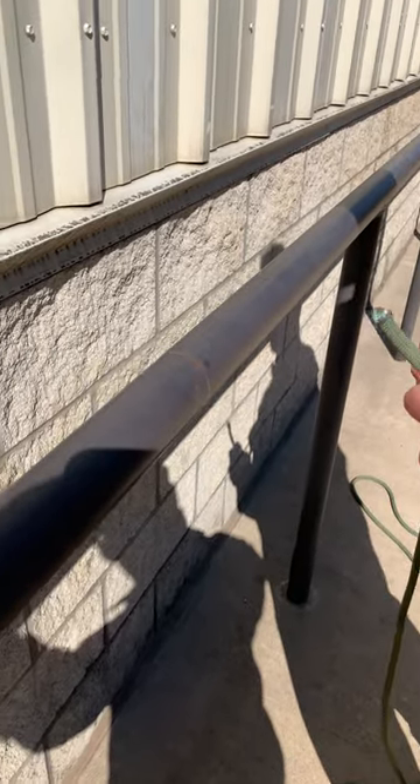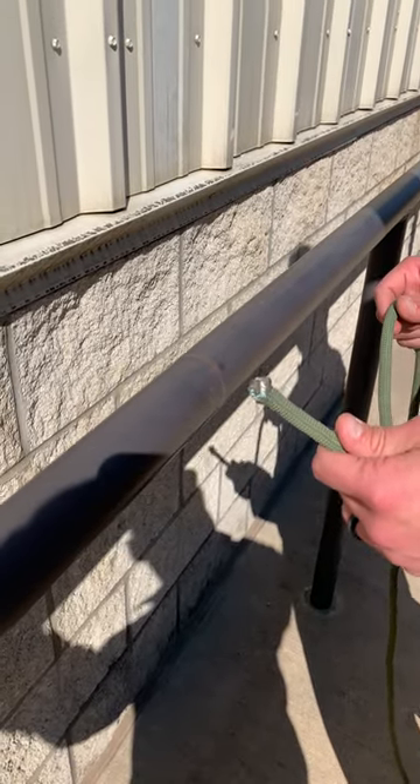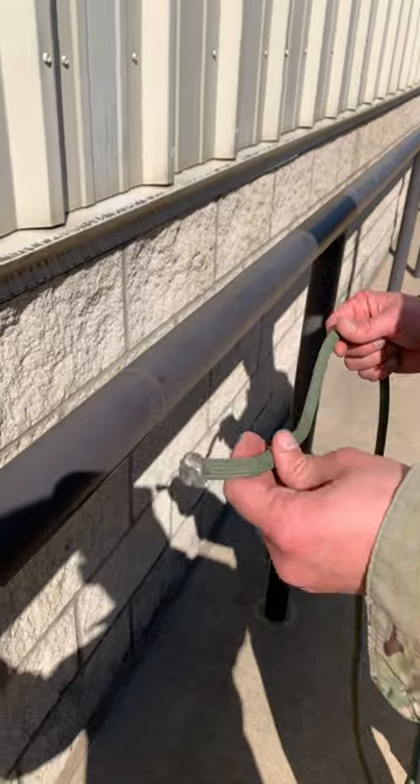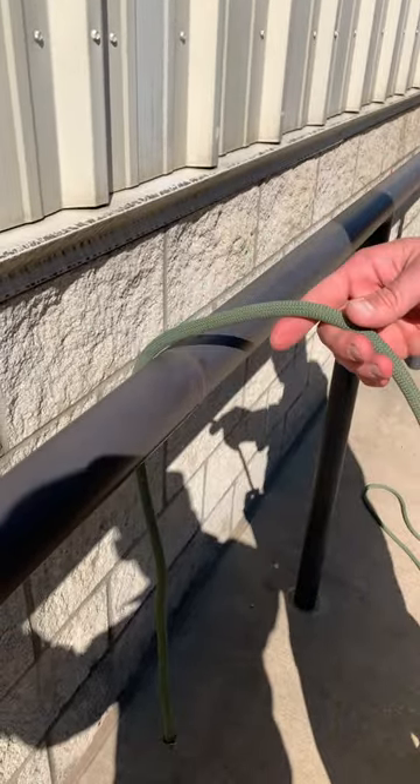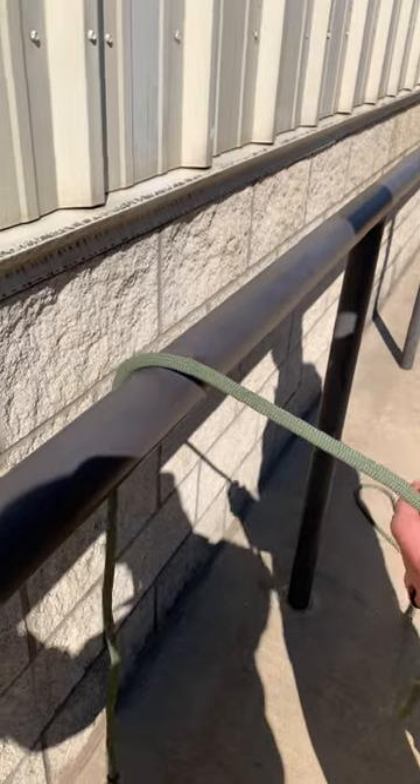The next knot we're going to tie is the end of the rope prusik. The purpose of this knot is to attach a movable rope to a fixed rope at the end of the rope. First thing you're going to do is take your running end and drape it over your anchor point.